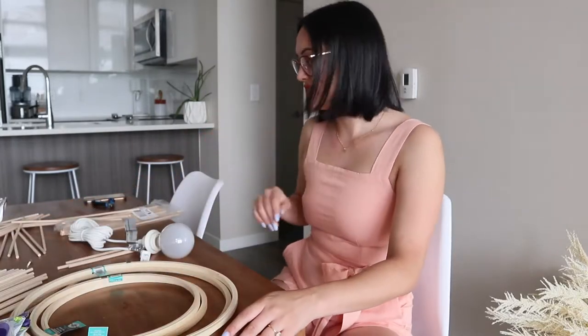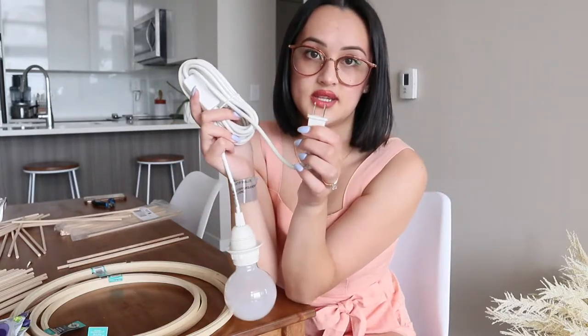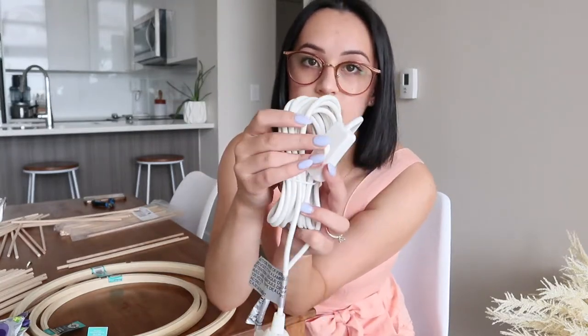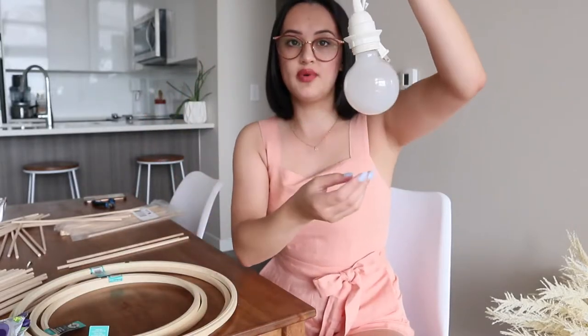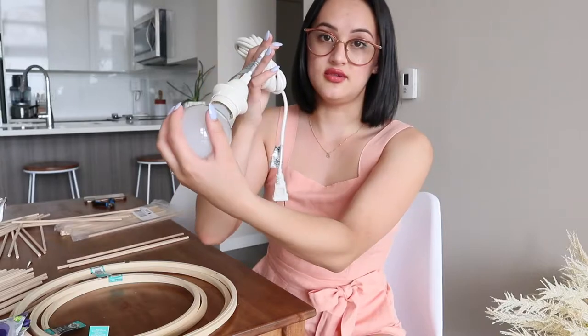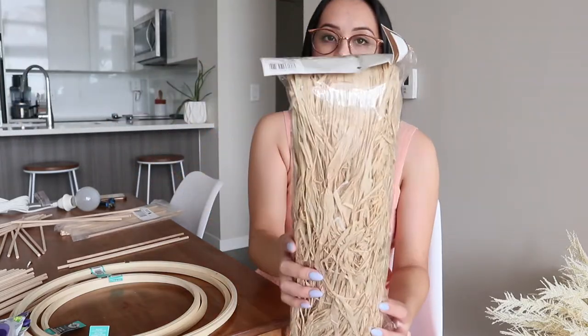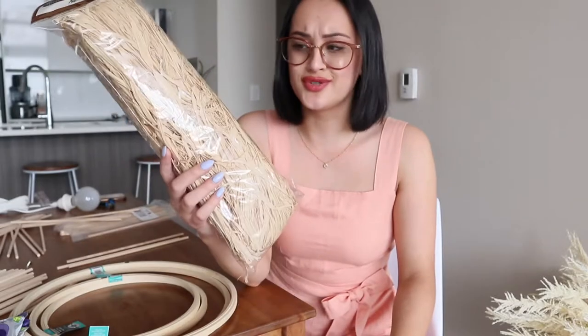I went to IKEA and got this lamp for five dollars. It's a wall plug-in one because I'm renting and not putting this in the ceiling. It also has a little switch on the cord, which will be handy. I had an extra light bulb from my bedroom makeover video — we have two hanging lights on our bedroom nightstands. It's a big frosted light bulb that gives off a warmer tone.